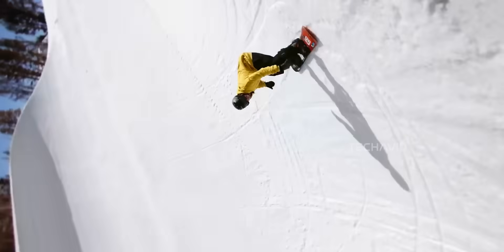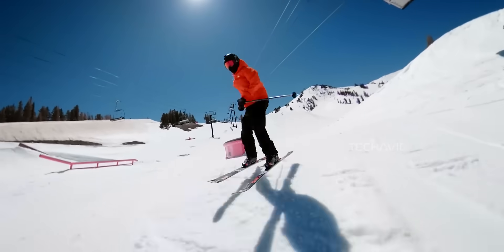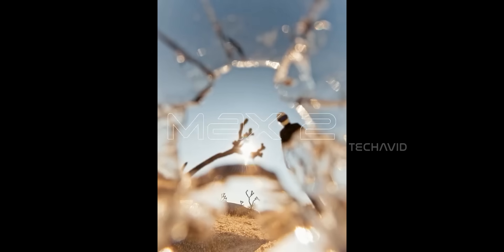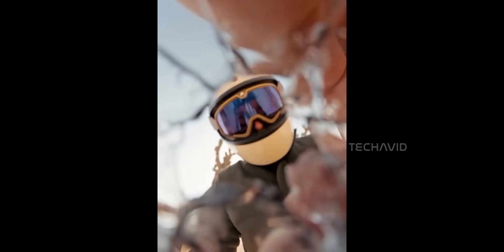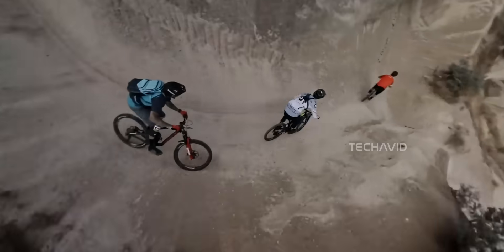Centered lenses will clean up stitching lines and make the invisible selfie stick effect even more seamless. And while the last MAX capped out at 5.6K — which is honestly outdated now — the MAX 2 is almost guaranteed to bring 8K, maybe even with higher frame rates. GoPro themselves hinted at replaceable lenses in a recent X post. That's not just a leak, that's straight from the source. It's a massive upgrade — no more stressing over scratches or damage, just swap the lens and keep shooting.